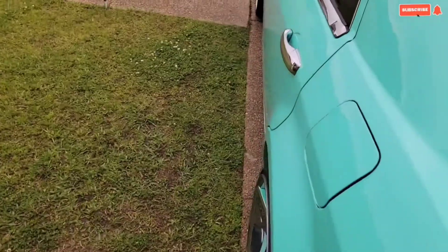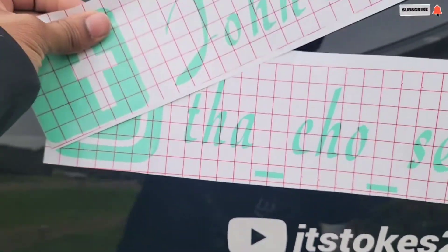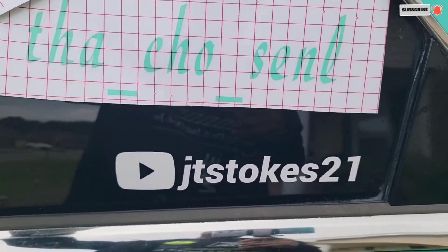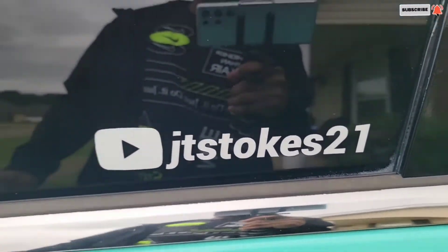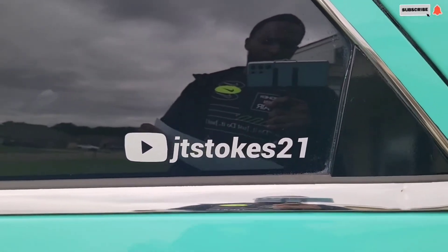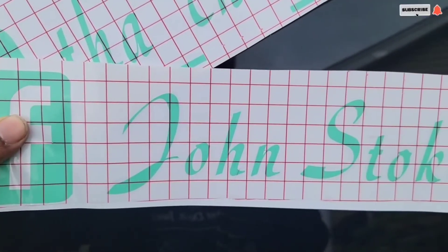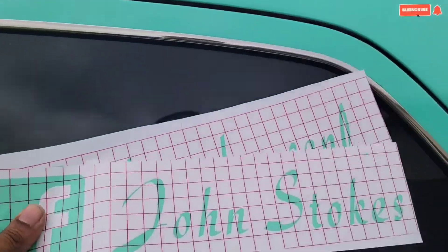I'm about to try to get these joints on. See, I got this on here. I'm going to redo this — I got to get this put in this same color. I don't know why I didn't think about it. I'm going to get these put on the car.